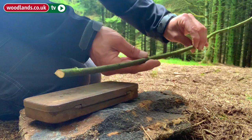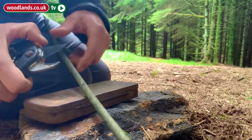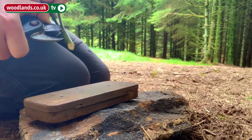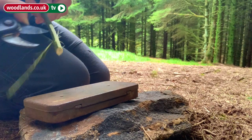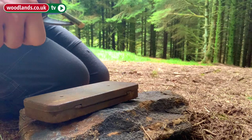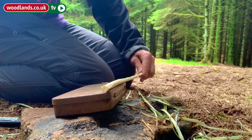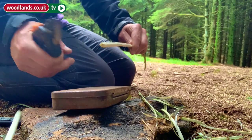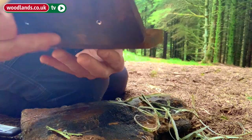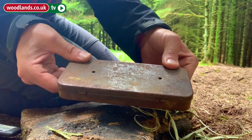We're then going to take the length of Willow and before we put it into the tin we're just going to use our secateurs to take the bark from it, just taking the top layer off. You can use a fixed blade knife to do this as well. We're then going to cut pieces of Willow that are the same length as the tin — four pieces of Willow, bark removed — and place them inside the tin and close the lid.